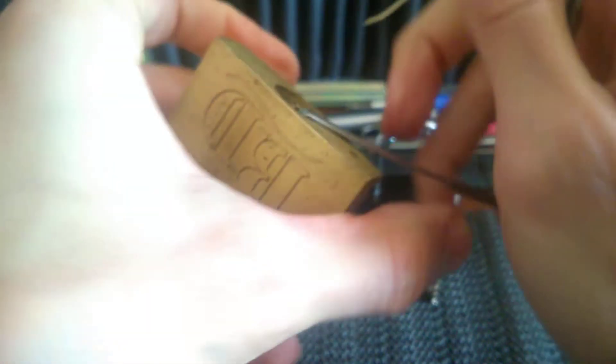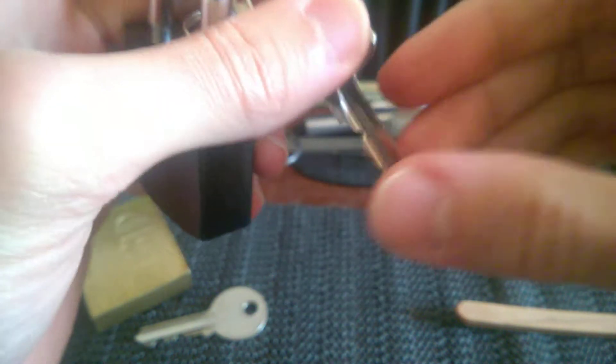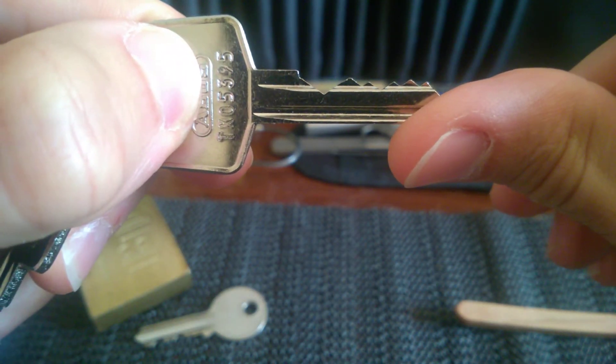And it's opened. The second one is this nice Abus 7240 — not so crazy binding, but at least four spools, as you know.